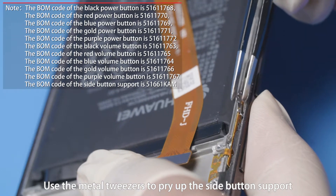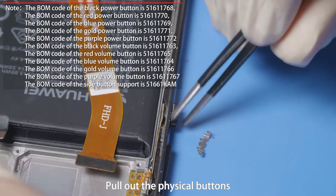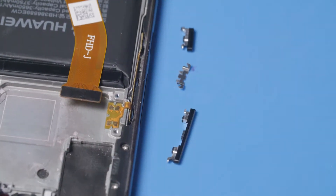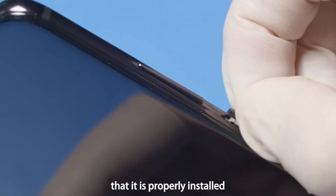Use the metal tweezers to pry up the side button support and remove it from the front cover. Pull out the physical buttons and press the plug of the buttons into the front cover. Press the plug head and tail three times to ensure that it is properly installed.